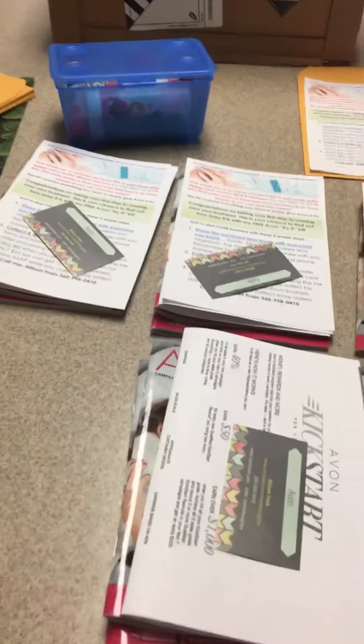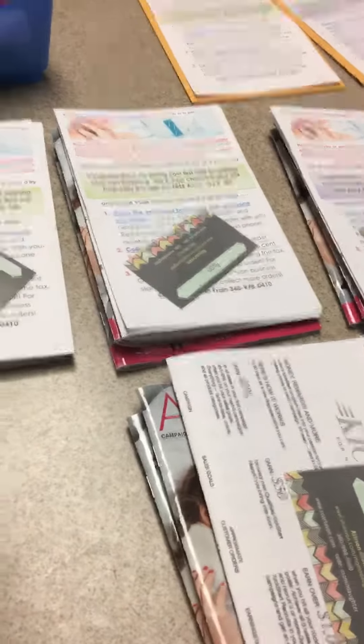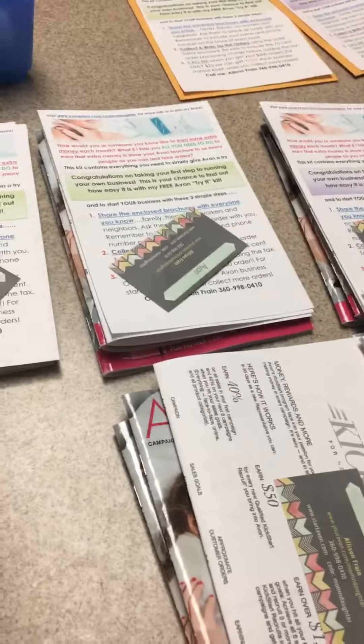Good morning guys! I'm working on making some try me kits for an event coming up this weekend, and also because I am working my business full-time now, so I just want to have these on hand in the car.